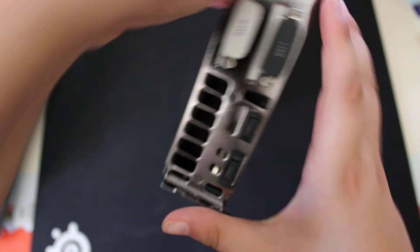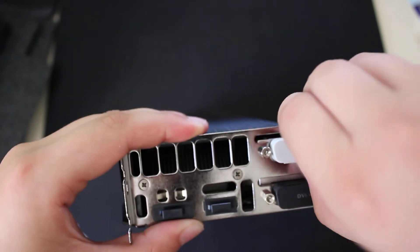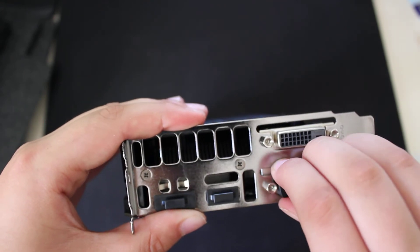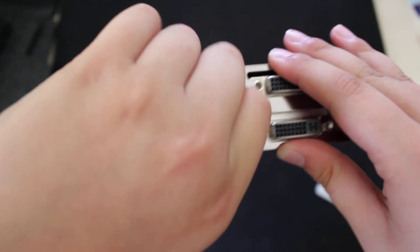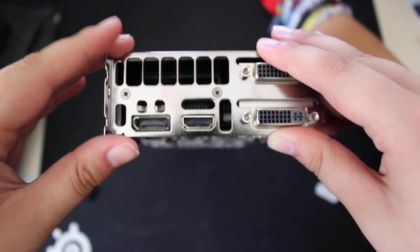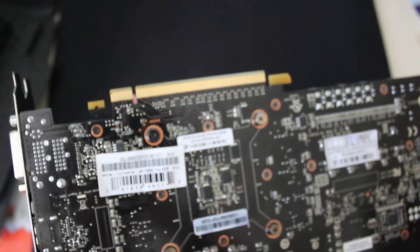The inputs and outputs include DVI-D, which you cannot use with a VGA adapter, DVI-I, which you can use with the VGA adapter, HDMI, and DisplayPort out. This is the PCIe 3.0 interface, and that's about it.